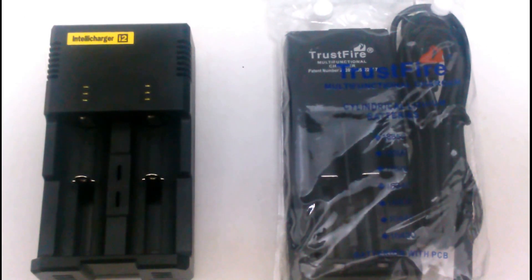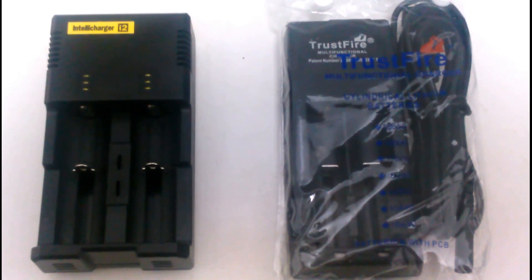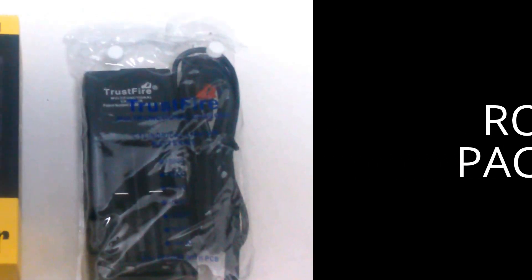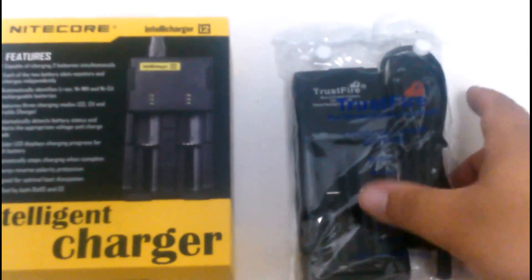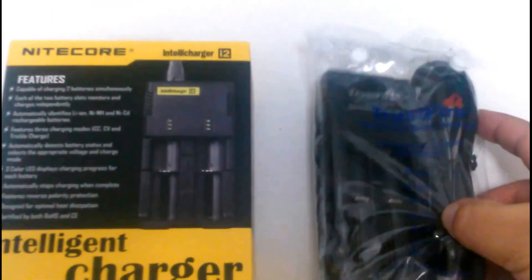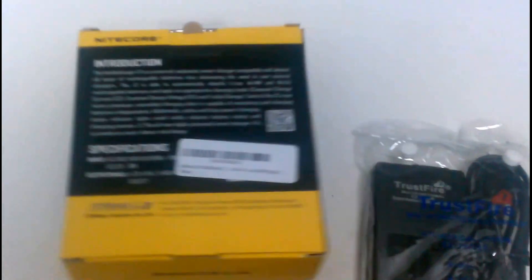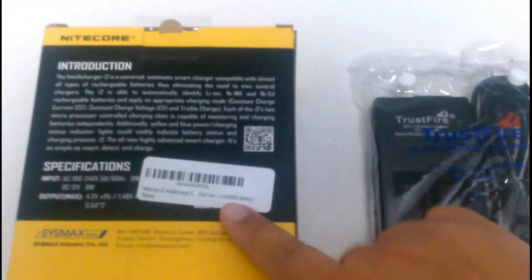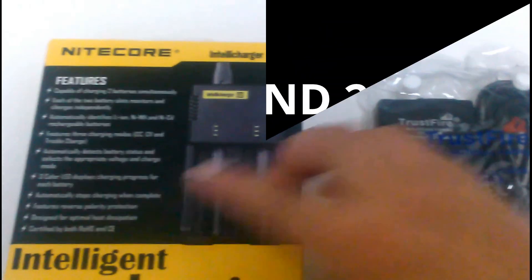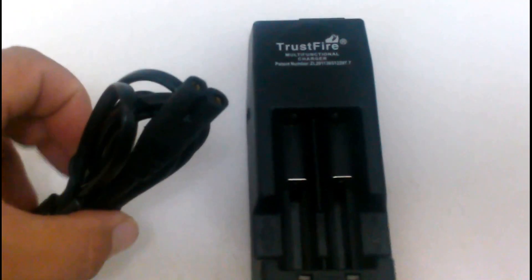Here's the Nitecore IntelliCharge i2 against the Trustfire Multifunctional Charger 101. You can see the different kind of packages. This one does come in a Ziploc bag type, and this one does come in its box. It does come with instructions. You could notice it is a better build quality in the packaging. As you notice, it comes with the cable.